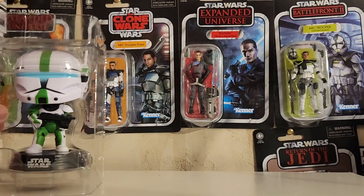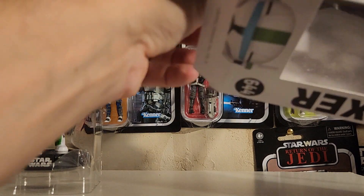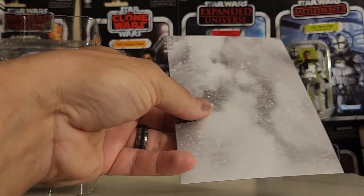Put this one to the side real quick. Look at the back of the card — let's see if there's anything interesting going on. No, just a standard little card.